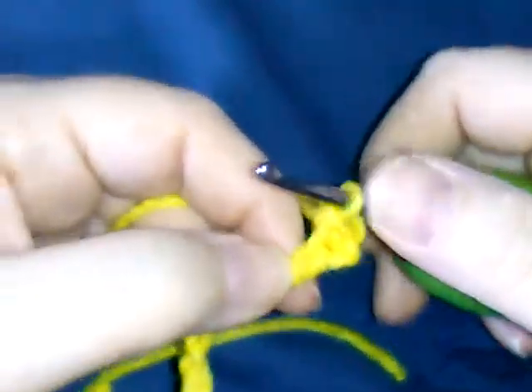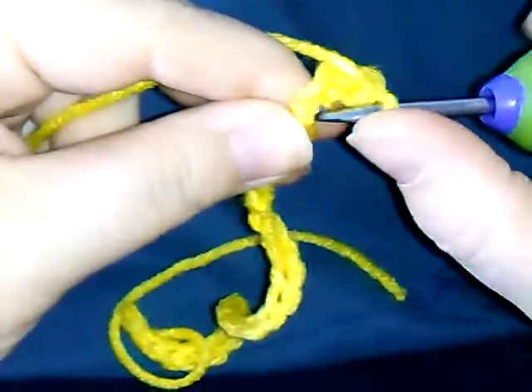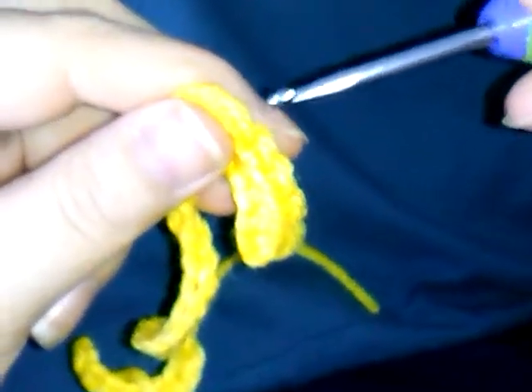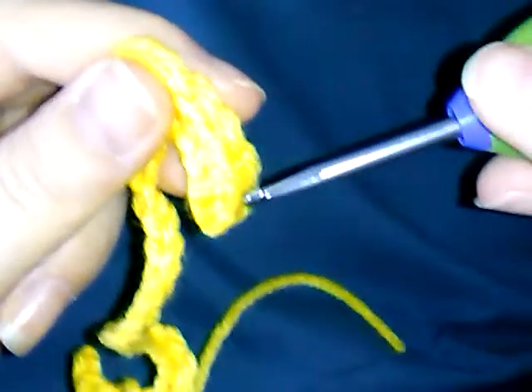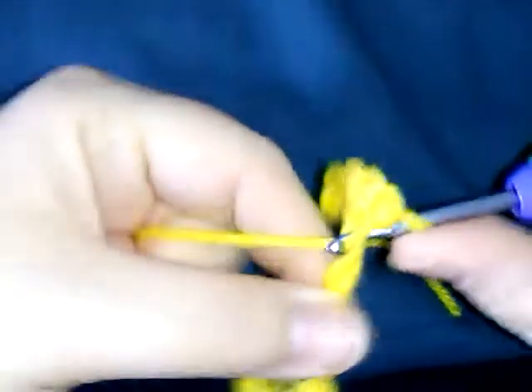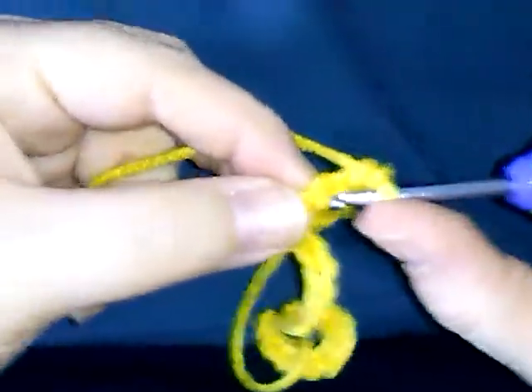We're only gonna do 25 single crochets. We did 26 chain — need that extra chain for the turning chain. So one: go through the ridge, yarn over, pull through, yarn over, pull through two. Next ridge, yarn over, pull through, yarn over, pull through two. If you want to count your stitches, look at the top and you'll see they create a V shape — each V is a stitch: one, two, three, four — four stitches.